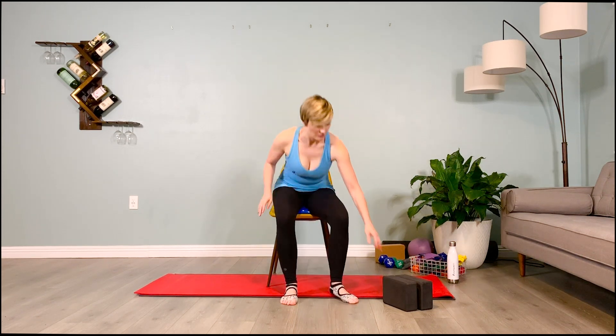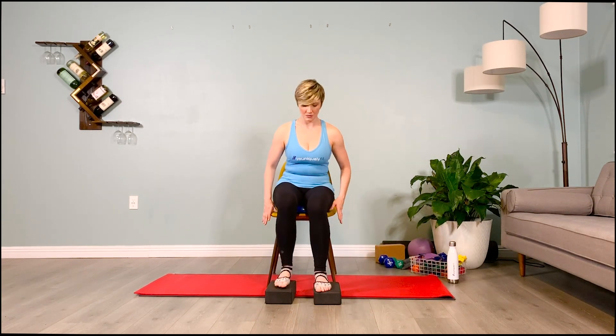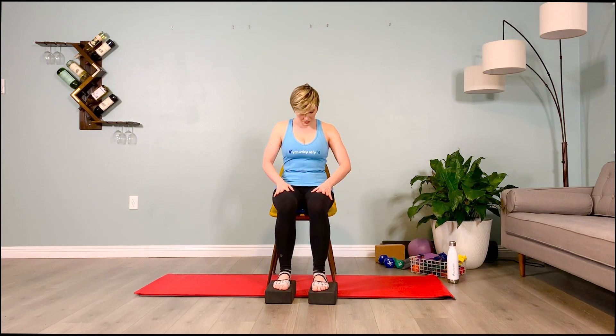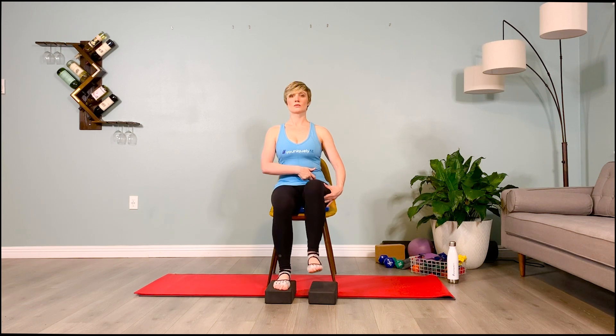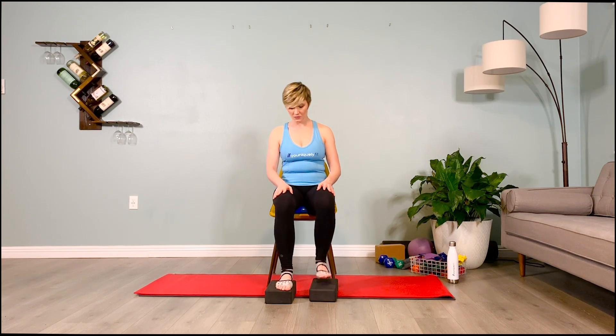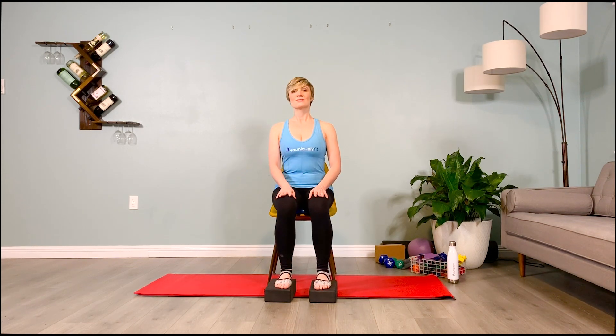When you put this stability disc on a chair, make sure your feet aren't dangling in the air. You may need to put yoga blocks under your feet for all exercises. Your thighs when seated shouldn't be above the bony protrusions of your hips — slightly below — with ankles tracking under your knees and feet solidly planted, perfectly parallel.